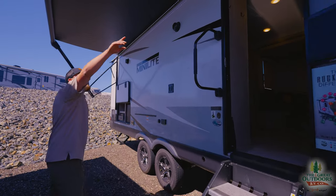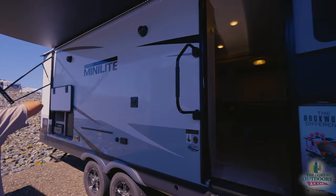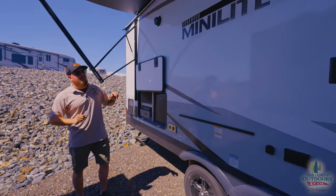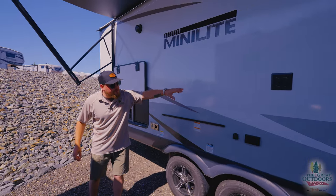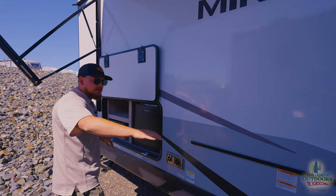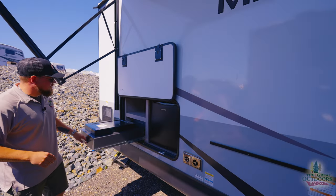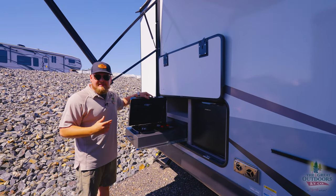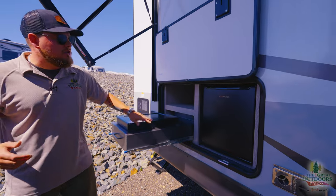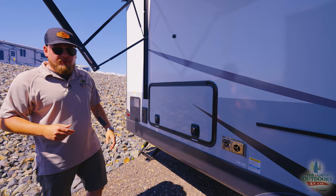Big entry door with a shade on it, and a big awning all done by the touch of a button — just in and out. Two outside speakers, a nice spot for your TV already set up for you. Because it's a Rockwood you always get your 17-inch griddle and table, plus the outside kitchen — so you've got two cook options right outside. The entertaining on the outside is unbelievable on this coach, and you've also got a little fridge. All done with slam latches so you don't have to worry about those breaking on you.